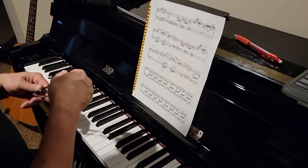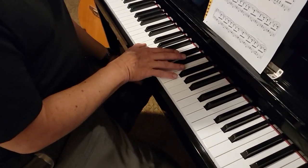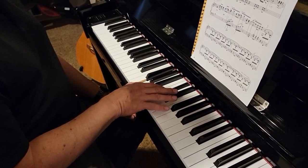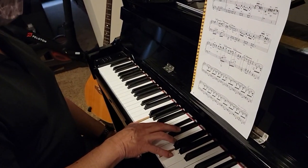I'm going to play the hands apart first, and then we'll put them together. The right hand starts down here on G and D-flat, then G, D-flat, and E-flat, then G, D-flat, and F, then G, D-flat, and G. And that happens again.